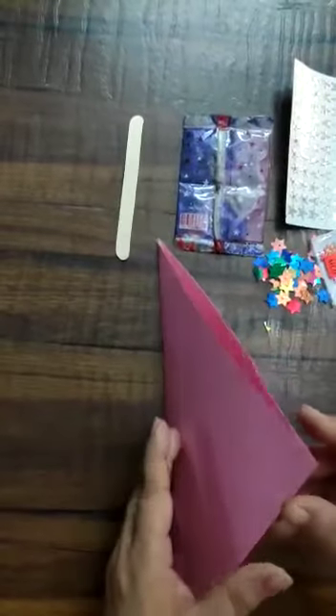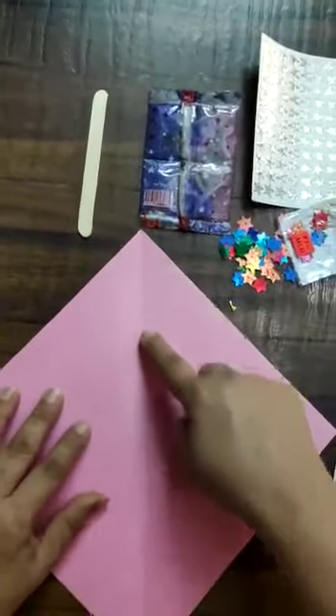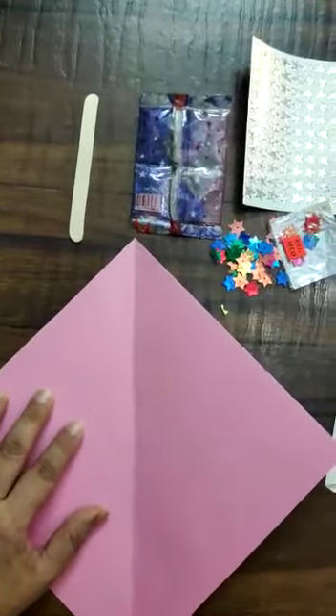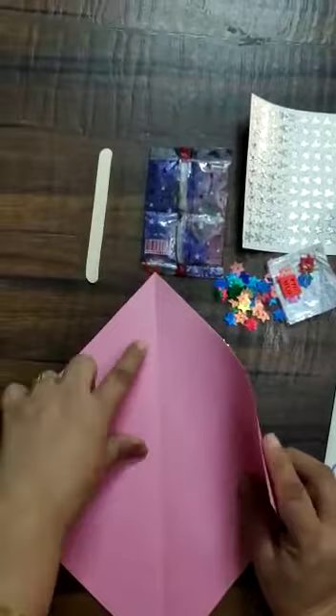Now step 2 — we have to open it like this, and now you can see a straight line in the center. You have to fold this flap like this.